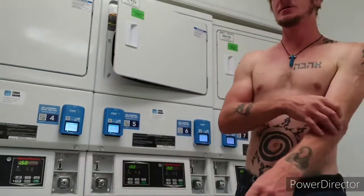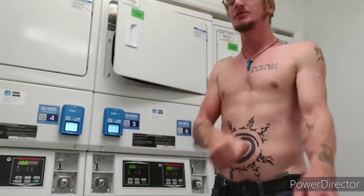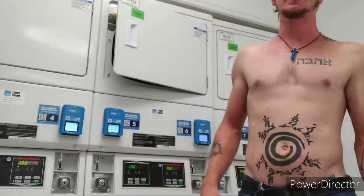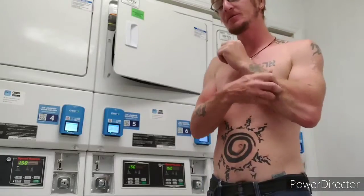What's up guys? How's it going? We're at the laundromat right now and we're doing laundry, getting things done. And the review of this laundromat is pretty cool.